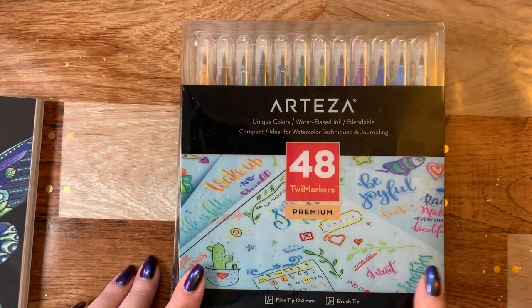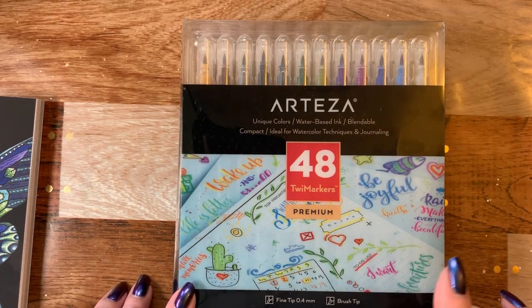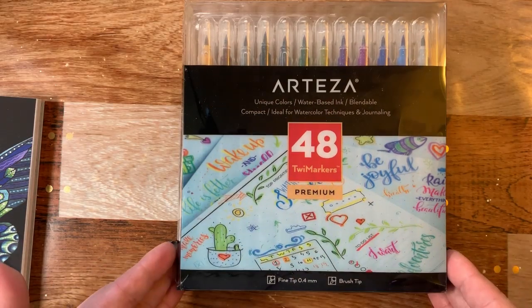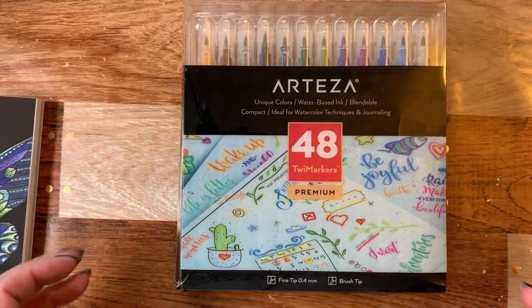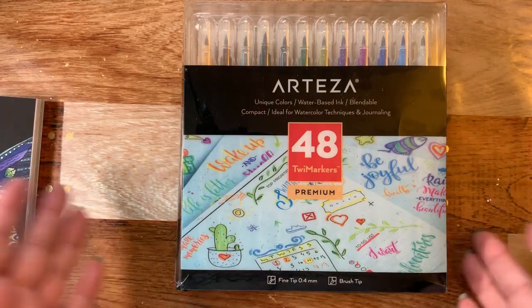Now they are a water-based ink blendable compact little pen. They're ideal for watercoloring techniques and journaling. If you look at the picture on the front, I mean could you imagine that in your bullet journal or on your planner pages? I mean they're really fun.